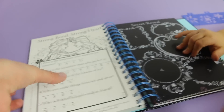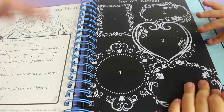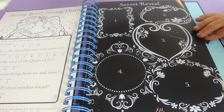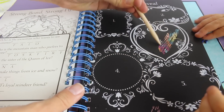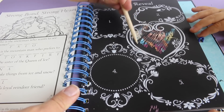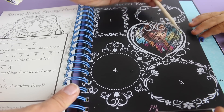So let's turn the page. Whoa, it says secret reveal. So for this one, there's numbers one, two, three, four, and five. And we scratch them out. I'll scratch out number three and then you can scratch one out. I think it says Anna. No way! Wow, this is so cool and it's all colored. That's awesome.